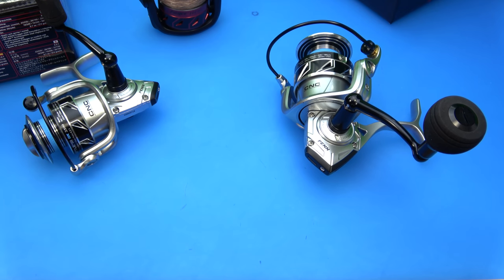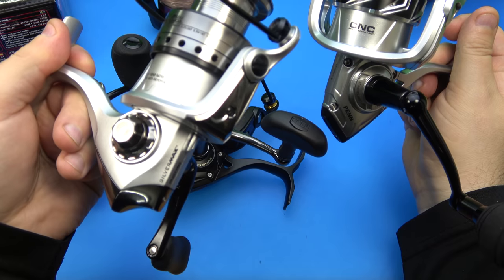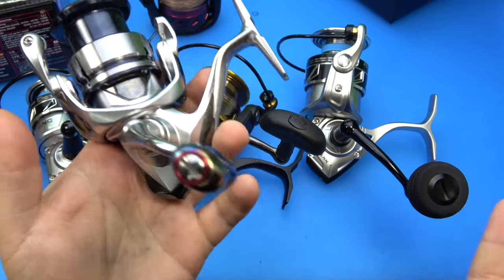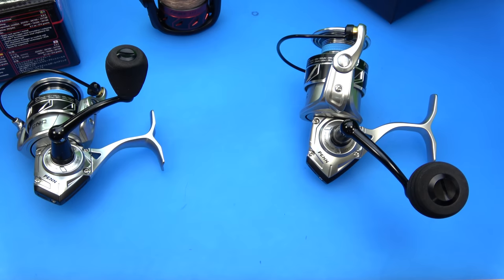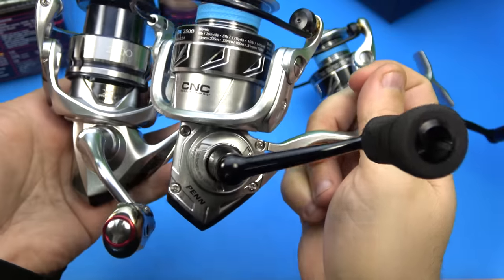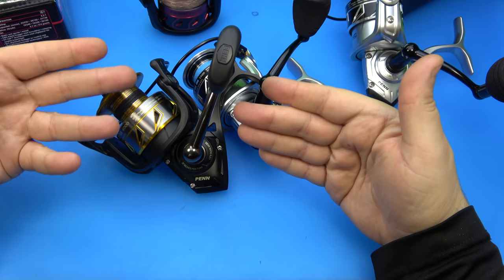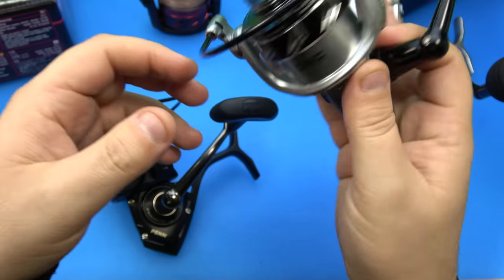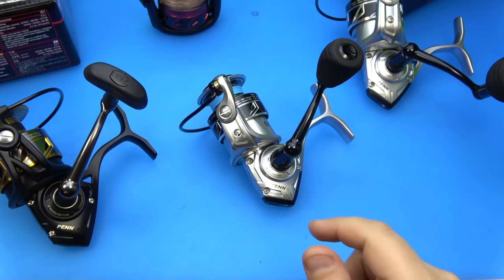Penn is going after the most popular reel pretty much on the market - the Stratik and its silver paint scheme. I think they've done an excellent job in terms of aesthetics and cosmetics. She's pretty. No more boring all-black that you've come to expect from a Penn spinning reel. You have black, gold, and silver versus plain silver. The blue disappears the second you put a line on it.